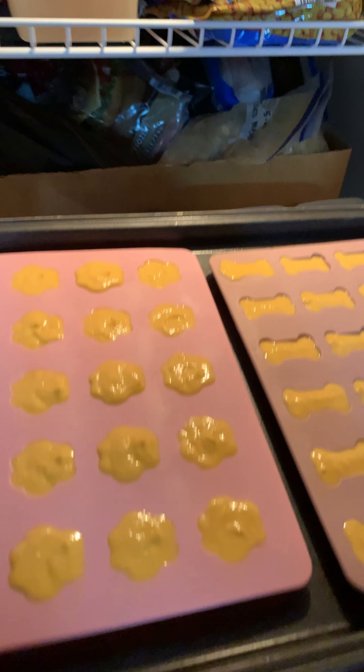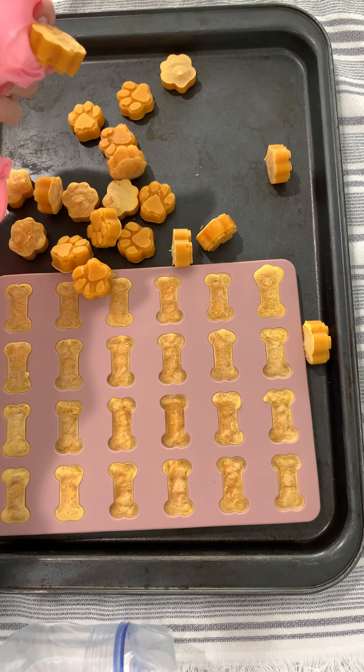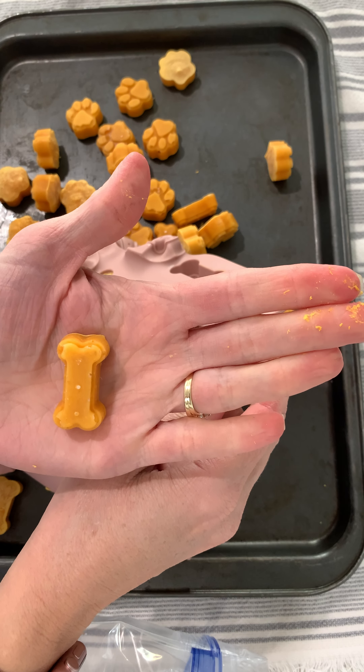Then they go into the freezer for several hours. After they are frozen, mom just pops them right out of the mold. The little bones and the paw prints are so cute.